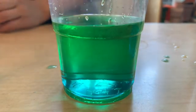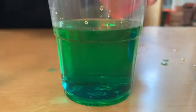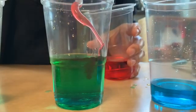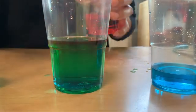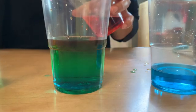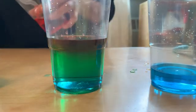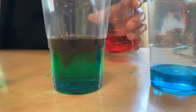Now we'll repeat one more time, this time with the red. As you can see, the red is not mixing into the other colors — it's going to the top.